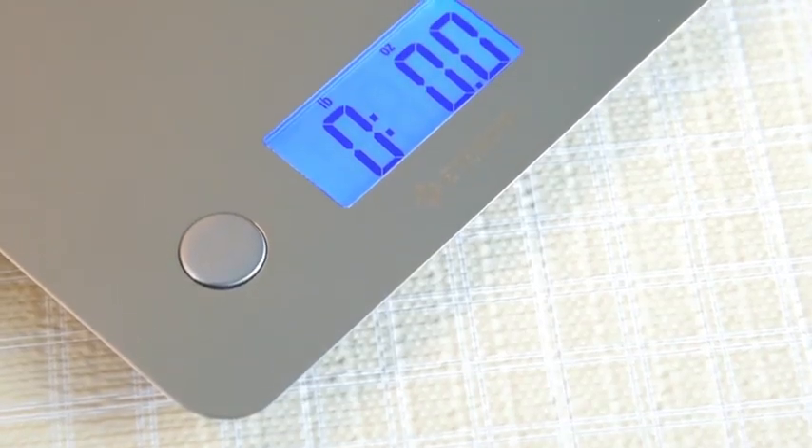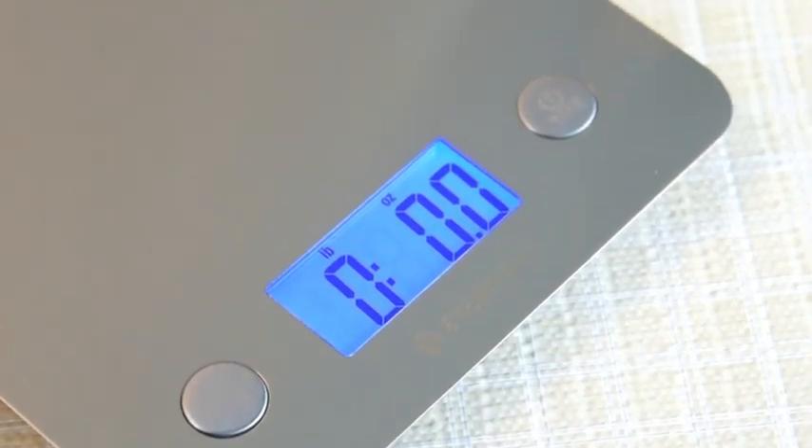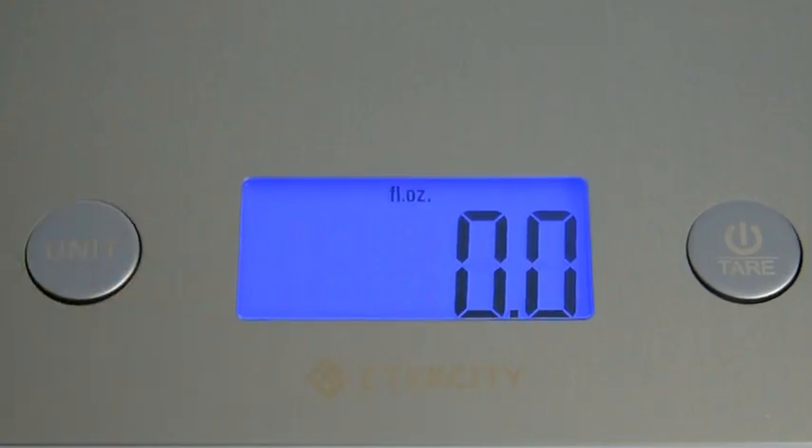The dual button design makes turning on and operating the kitchen scale effortless. Use the unit button to switch between metric and imperial units to accurately measure ingredients for all your recipes.